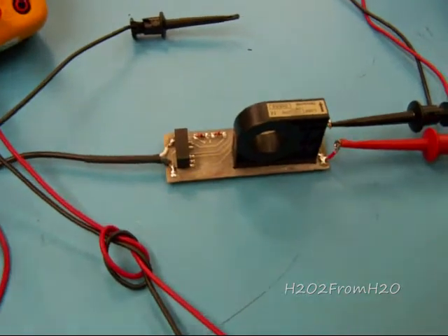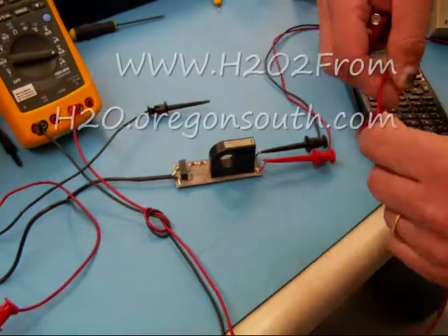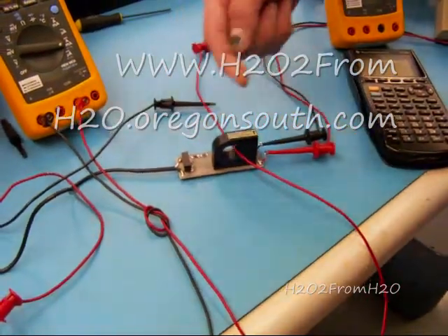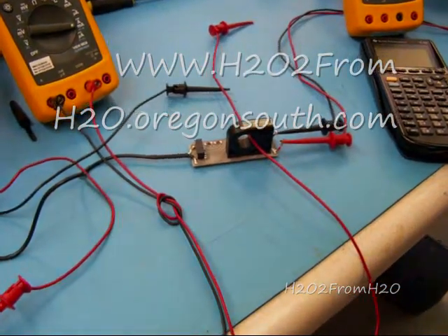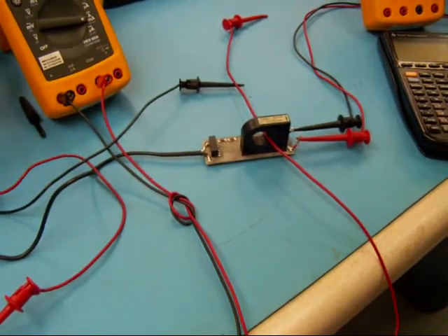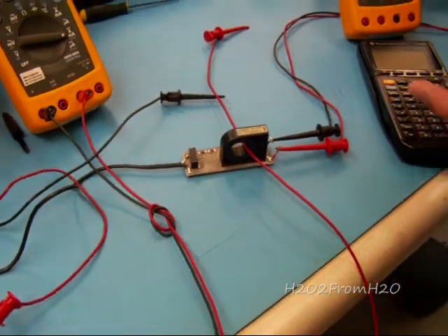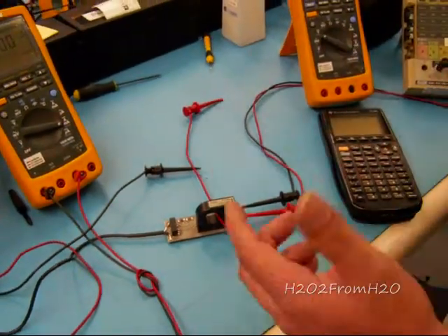Essentially, as the current travels through a wire it generates a magnetic field that circulates the wire. By having the wire go through our little Hall sensor, it generates a magnetic field that goes through and crosses the Hall sensor. The Hall sensor measures the magnetic field by measuring the deflected electrons as they pass through a thin metal film. The magnetic field, being perpendicular — 90 degrees — to that current flow, will cause the electrons to deflect 90 degrees, or in the third axis.